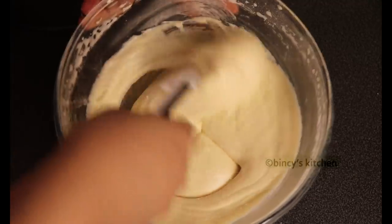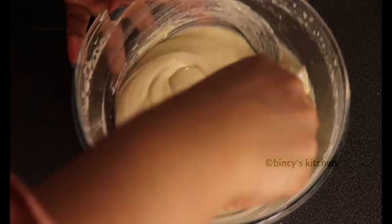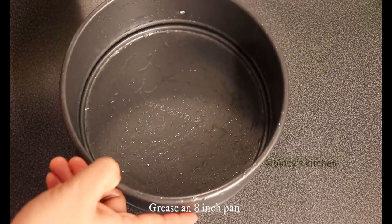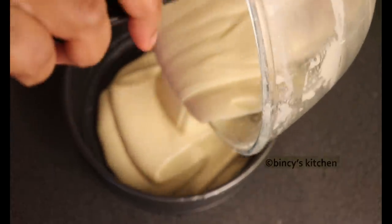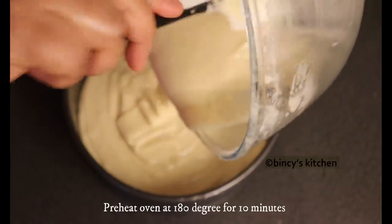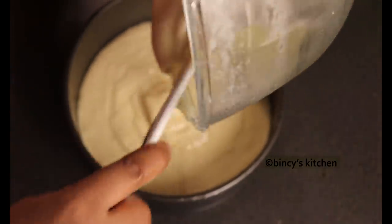Now let's bake the cake. When I bake this cake, I will use a round non-stick pan. I will line butter paper on the bottom side.